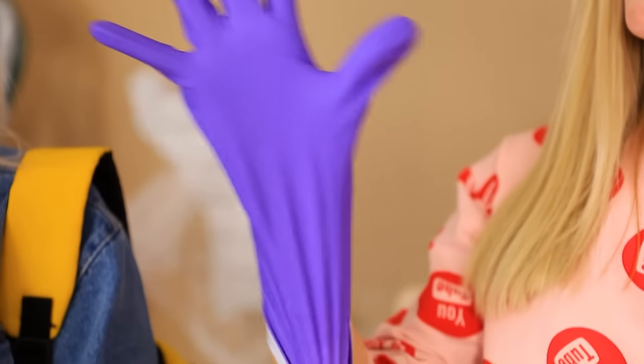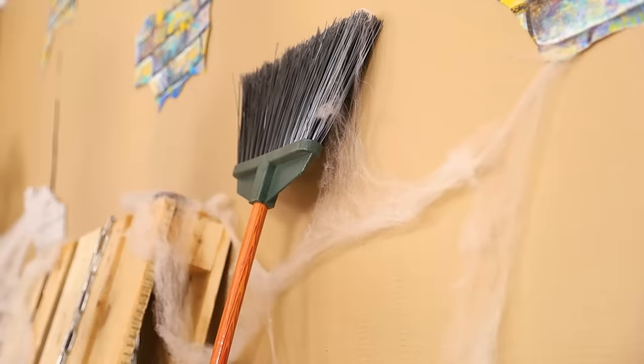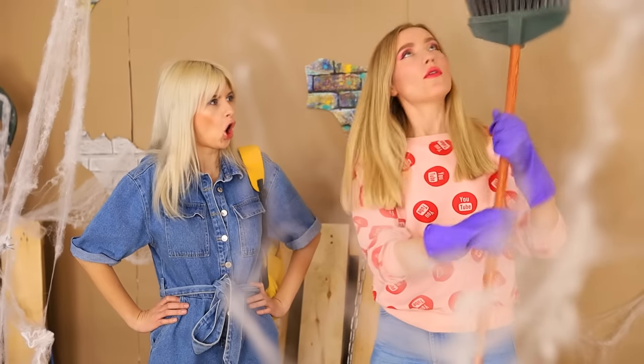Where do you want to start? I know! Cleaning! Let's do it — we've got a lot of work to do! First, let's clear away the cobwebs! There's a lot of those in here!